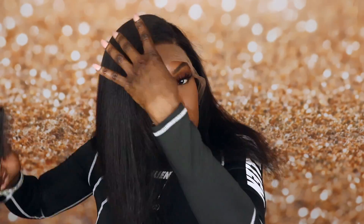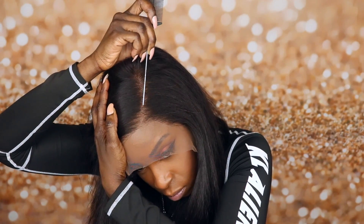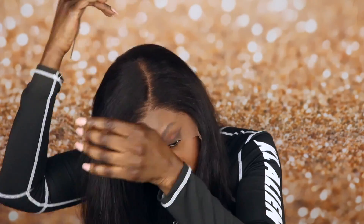This wig initially came with the middle part, but I had to wash the wig because I wash all the wigs that I receive nowadays. So I went ahead and put in the side part — you guys know I love my side part.